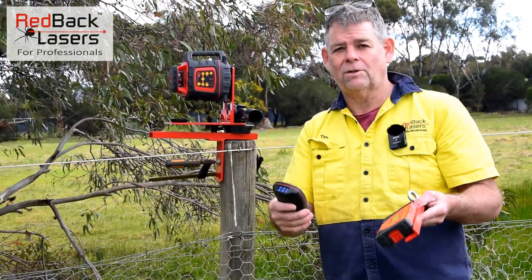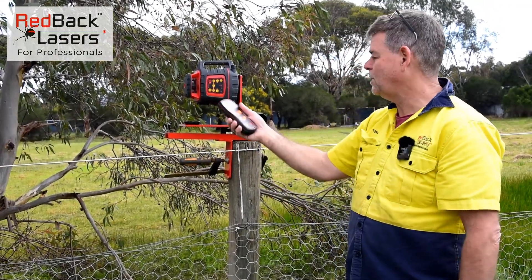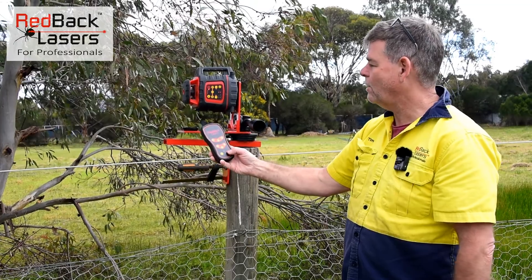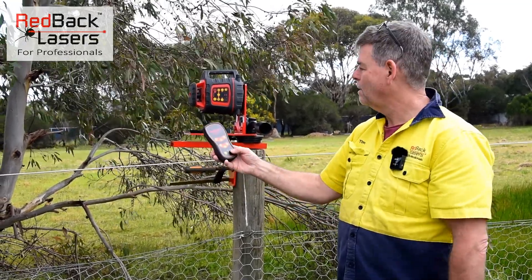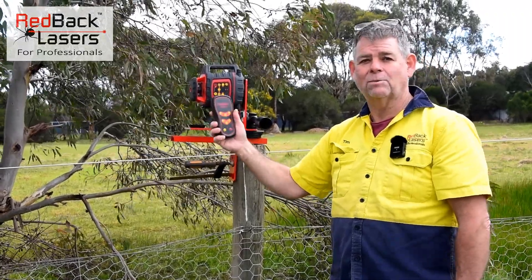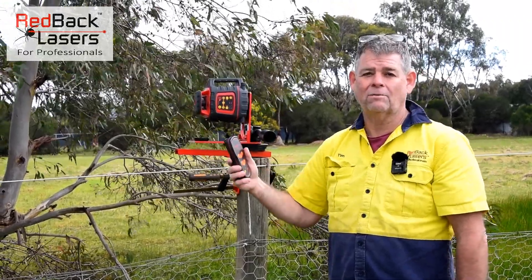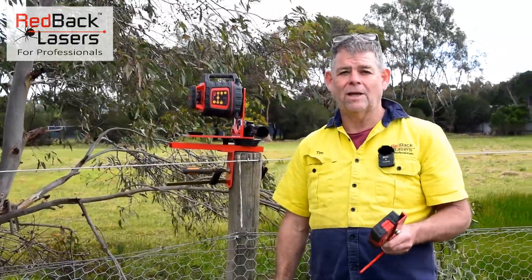We can still grade match across to our receiver, which we're about to do. If we actually want to shift that laser, we power it off with the remote control, shift the laser, power it back on again — the laser will start to rotate in the last position it was in, so we don't have to go and recalibrate. Let's take our receiver down to the other end and calibrate that laser in.